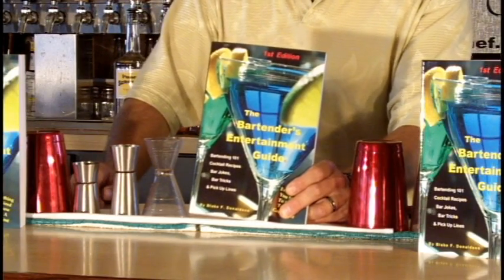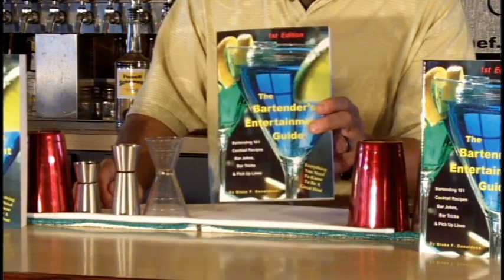Hey, if you like what you see, please buy my book. It's called the Bartender's Entertainment Guide and it's got bartending 101 cocktail recipes with pictures and ingredients, bar jokes, tricks, and pickup lines. You don't want to be behind the bar without this book. You'll find a link below. Cheers.